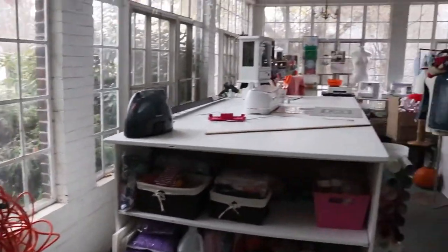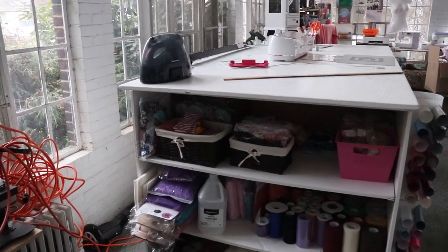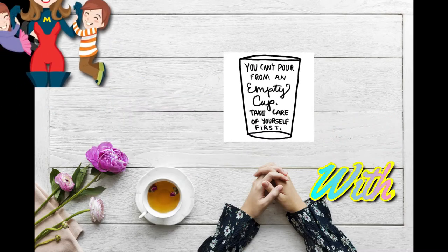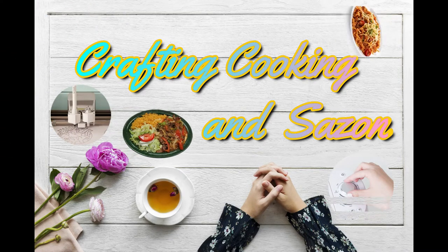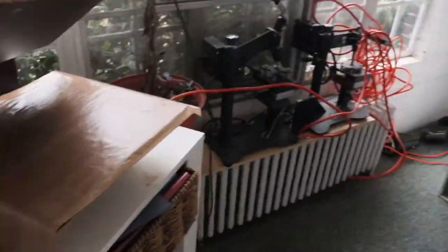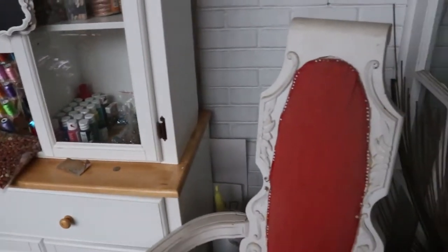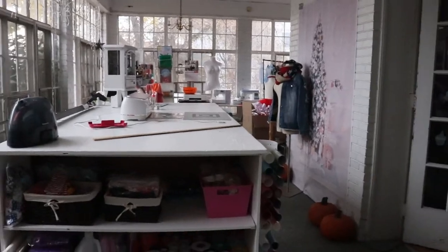Alright guys, here it is — my craft room tour. As you know, my craft room was on the third floor and it got a little too crowded up there. I had basically no workspace. It's not completely done or organized, but yeah, the craft room is basically for the most part done, so this is going to be a quick video.